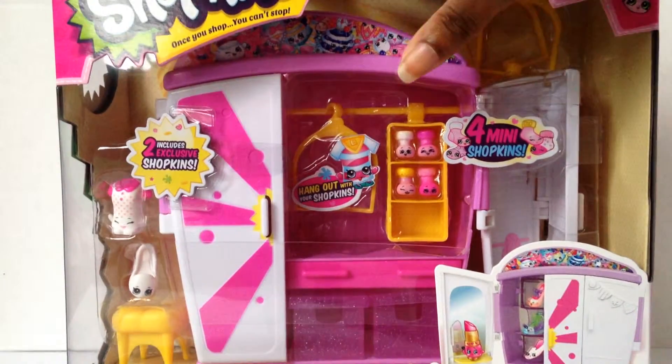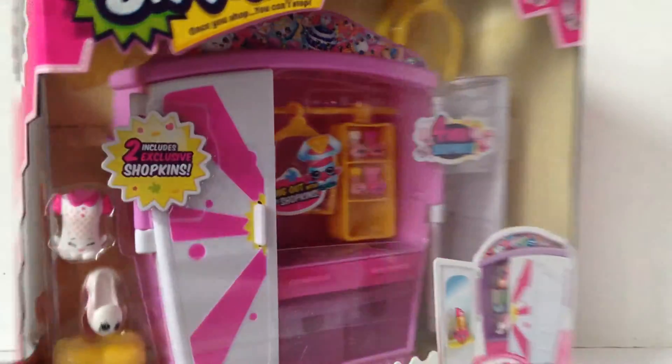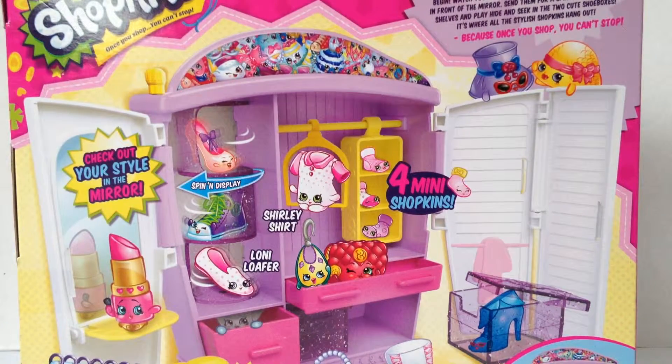Hey, it's Rose here, and today I have some more Shopkins. I'm here with the Style Me Wardrobe, and the Style Me Wardrobe comes with two exclusive Shopkins and four mini ones. Style Me Wardrobe Fashion Frenzy collection — open up this wonderful wardrobe and let the fashion begin! Watch your favorite Shopkins check themselves out in front of the mirror, send them for a spin on the rotating shelves, and play hide-and-seek in the two cute shoe boxes. Because once you shop, you can't stop!